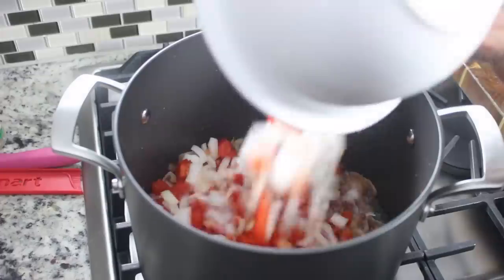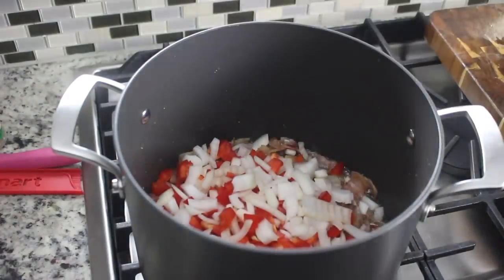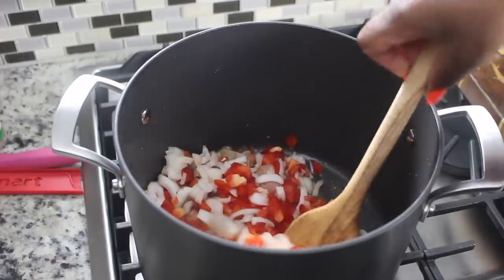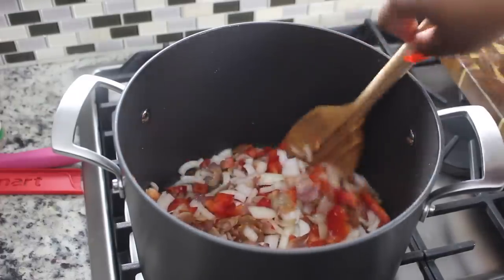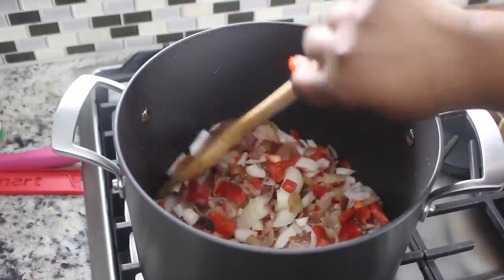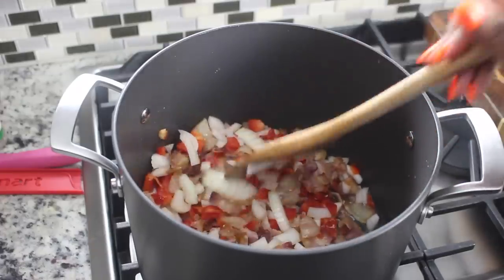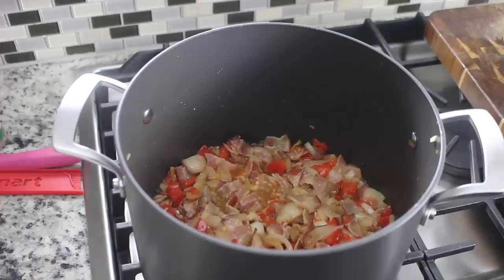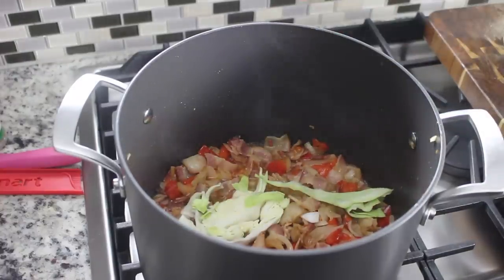That's good enough for me. So I'm going to start adding in my bell peppers and my onions, and I'm just going to fry them with the bacon. All my non-pork eaters, if you want to use turkey bacon, you can. Now we're just going to mix those together and continue to fry until the onions and the peppers are nice and translucent. And now we can start adding in the cabbage and the collard greens.